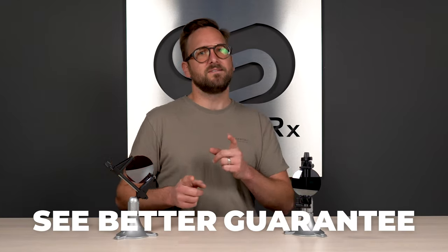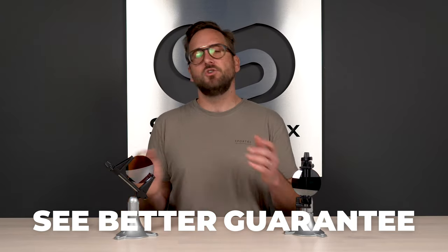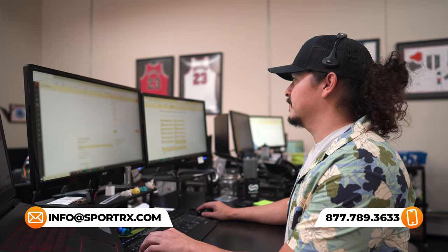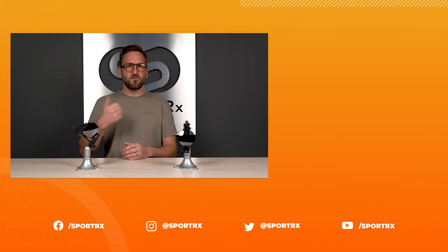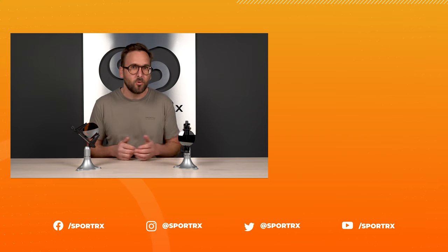That wraps up the buying guide for polarized lens colors. If I didn't answer all your questions, leave them in the comments — we'll get back to you. If you order from SportRx, our See Better Guarantee means you have up to 45 days to make sure everything is right, and we'll take care of you no matter what. Our opticians would love to help you get it right the first time. Thanks for watching — throw us a like, check out our related videos, and find us on social media at SportRx.